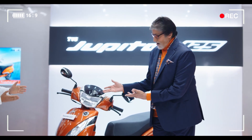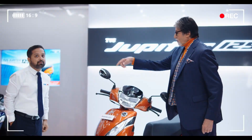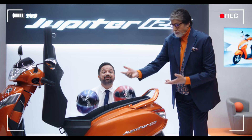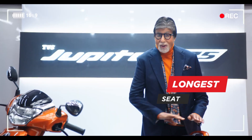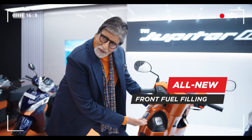The new TVS Jupiter 125. This is... Brother, now... frame. Thank you. This is more storage — I mean, two helmets. Body seat, so that you... it's the most important thing. Front fuel fill — it's not necessary to go back.